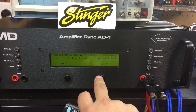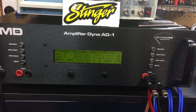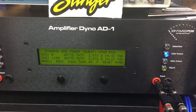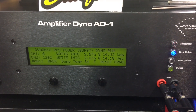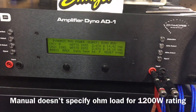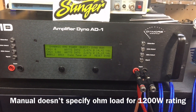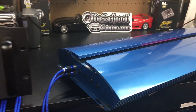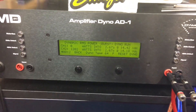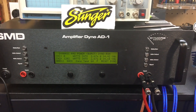Let's try dynamic at 2.67 ohms. There we go — there's our 1200 watts! It actually did 1200 watts at 14.2 volts, 2.67 ohms mono. Again, this is a stereo amplifier, so that's 1.33 ohms per channel. Guess it does do 1200 watts — just have to load it down a little bit.